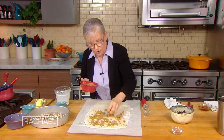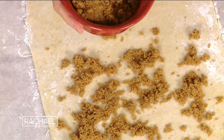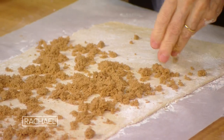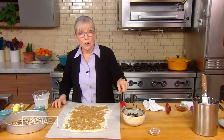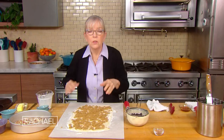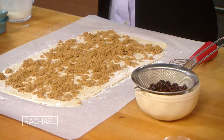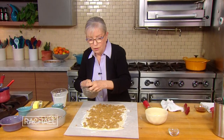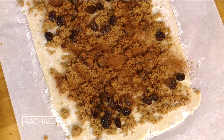Meanwhile, at the very beginning I forgot to mention I added something to it — even though the rest of this is pretty traditional — which is some dried cherries. I soaked the cherries in two tablespoons of either dark rum or brandy, and then a quarter cup of hot water on top of that. I soaked it — you can see the liquid — and then you just sprinkle these guys on top, plus two teaspoons of cinnamon.